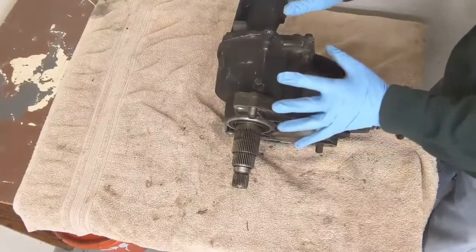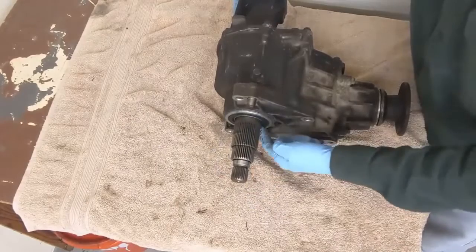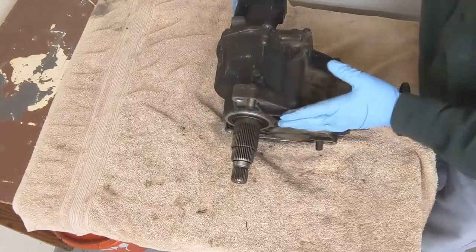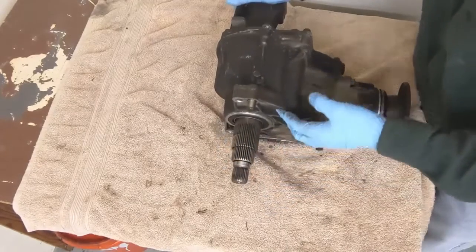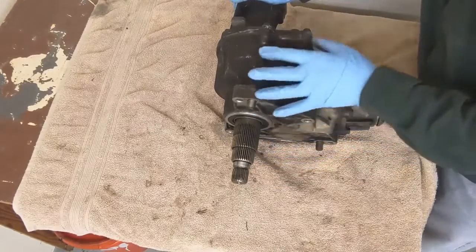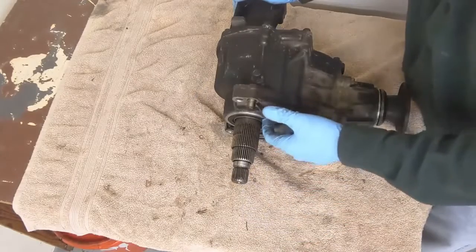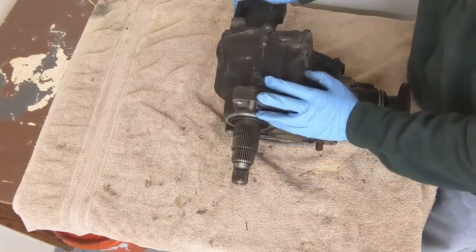One of the big issues with these transfer cases — this is the input shaft. This input shaft seal tends to leak, and then you get differential fluid in between the transmission and the transfer case. You get a little leak underneath. Hyundai has a TSB, or service bulletin. Hyundai says that you pull this off, and it's not an easy job — it's a big job. The exhaust manifolds have to come off and some other things have to come out in order to get this out. You replace this seal, put it back in. If it doesn't fix it, then you need a new transfer case.